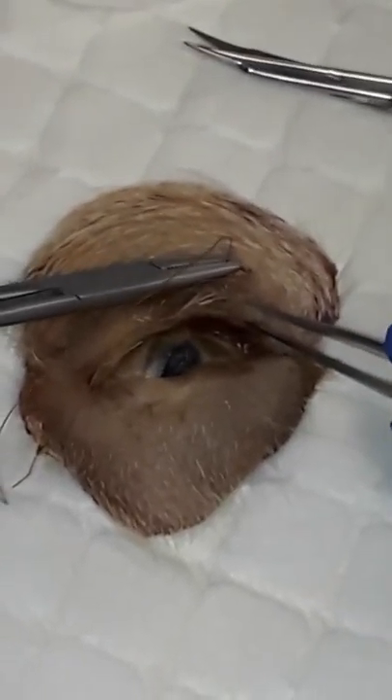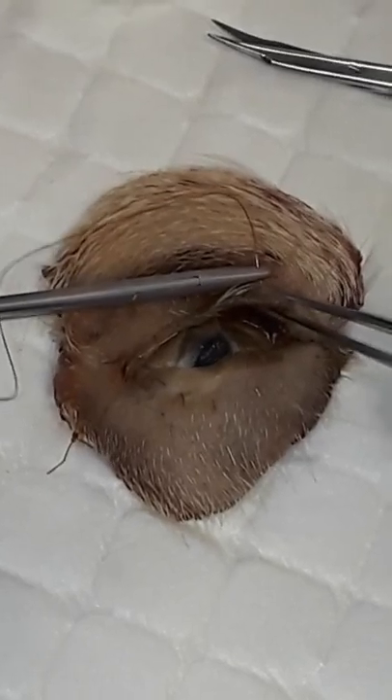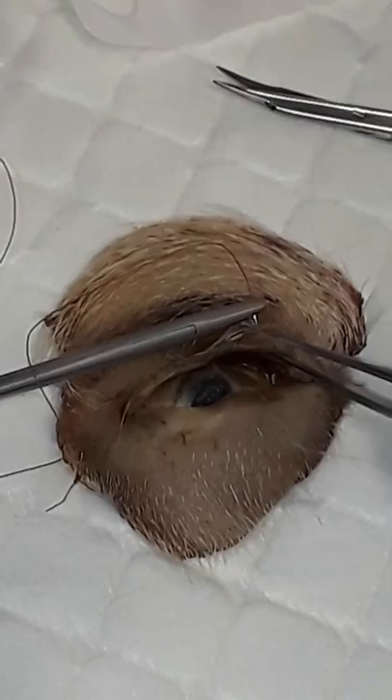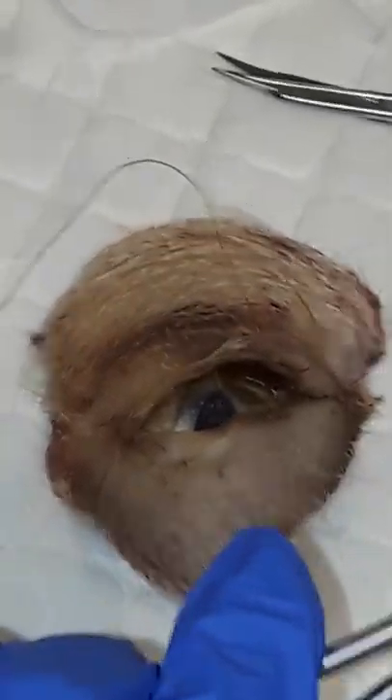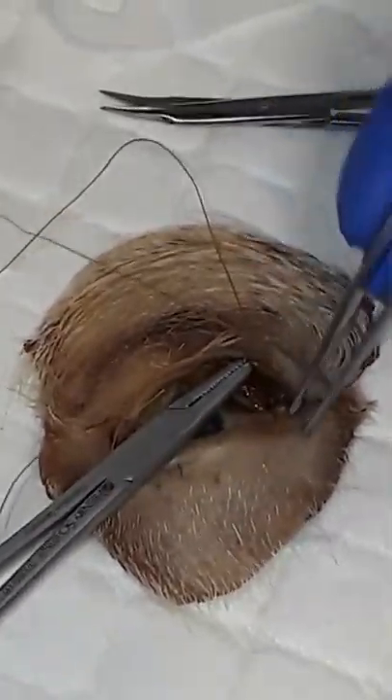Our first bite is going to be about four millimeters from the eyelid margin. It is going to split the thickness of the eyelid, and our needle is going to exit the eyelid margin right in the region of where those meibomian glands are. We're then going to go across the eyelid from the upper to the lower.